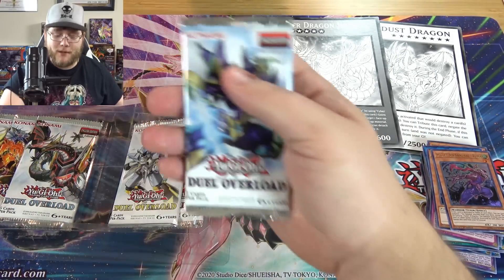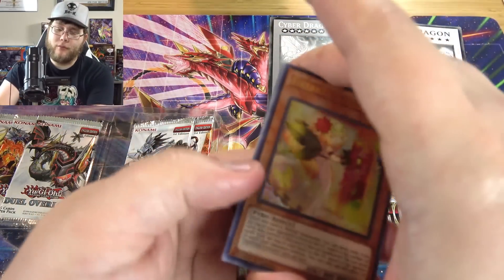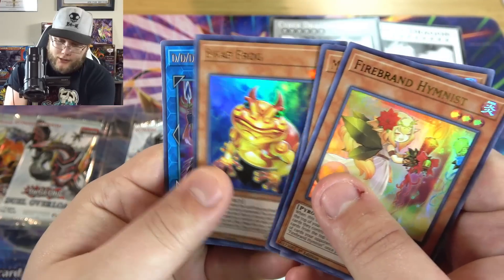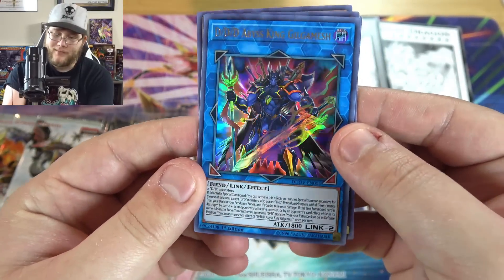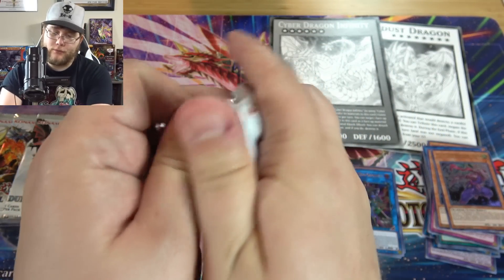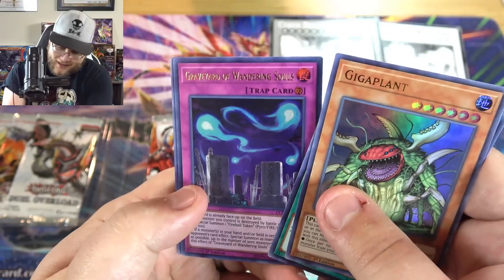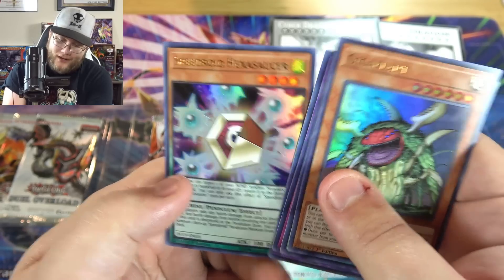Now with our other six packs — Needle Fiber was the big card to get from this set if you remember, he's on one of the packs. Not anymore though. Firebrand Hymnist, Magical Musketeer Casper, then Tinny Spirit, Swap Frog, and DDD Abyss King Gilgamesh — which I believe is pretty tough to find these days, honestly one of the coolest looking link monsters. Poor Needle Fiber is currently banned though, so he's not the big one to get right now. We have Giga Plant, Malefic Selector, Graveyard of Wandering Souls, King Dragon — always like this card — and another Speedroid Hexasaucer.